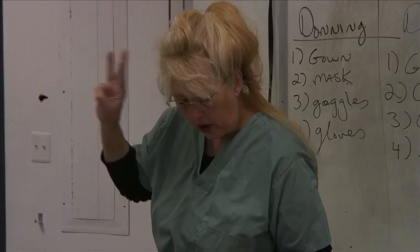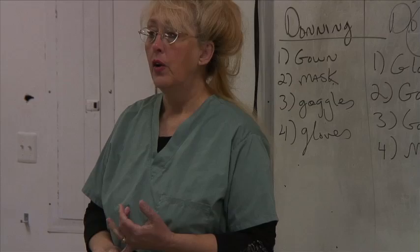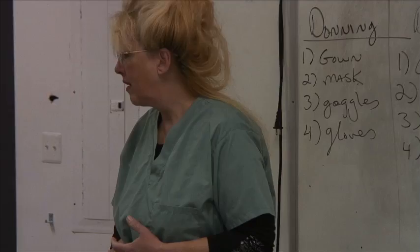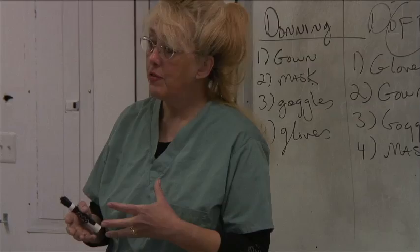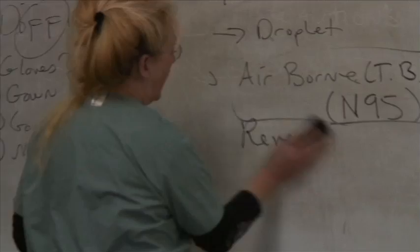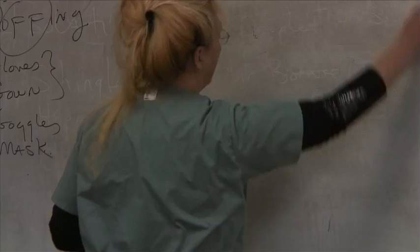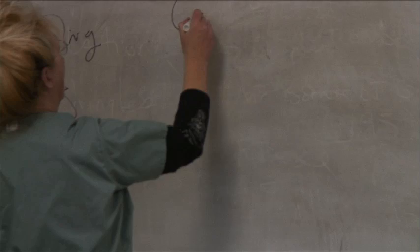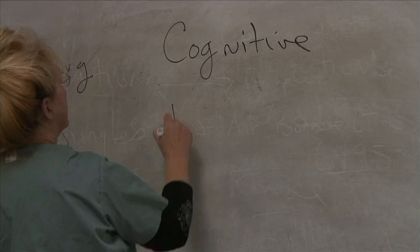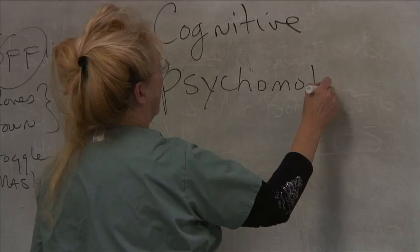List three learning domains. As healthcare providers, we're also teachers. Benjamin Bloom identified three learning domains: the cognitive, the psychomotor, and the affective. Those are our three learning domains.